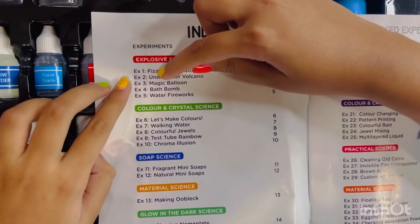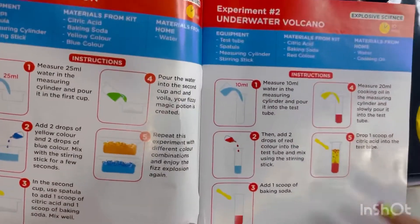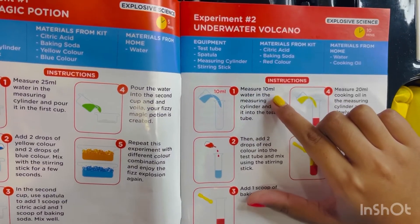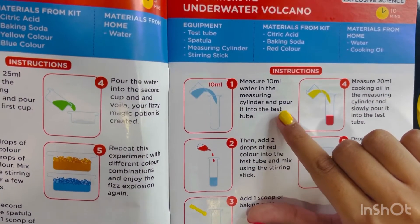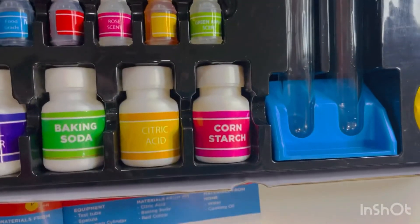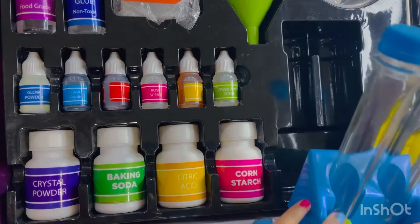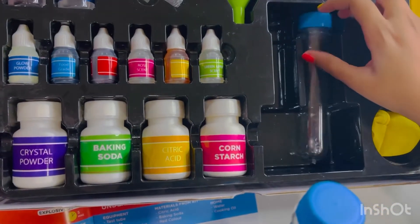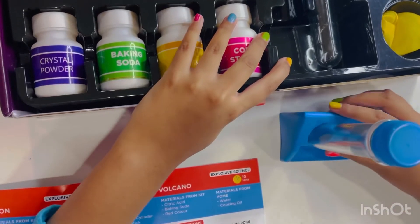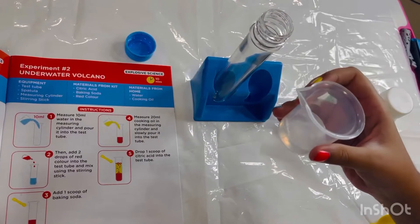Our first experiment is from the explosive science — this is the underwater volcano. Oh wow, here it is! Let's start. The first step is to measure 10 ml of water in the measuring cylinder and pour it into the test tube. We'll place it right here.